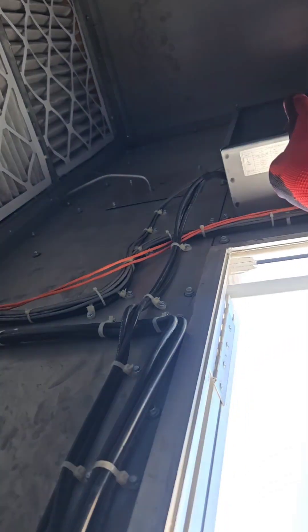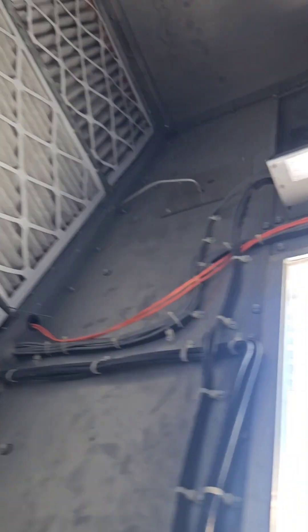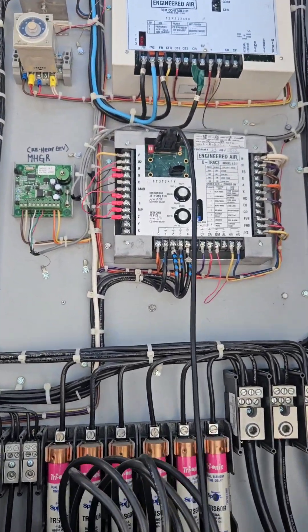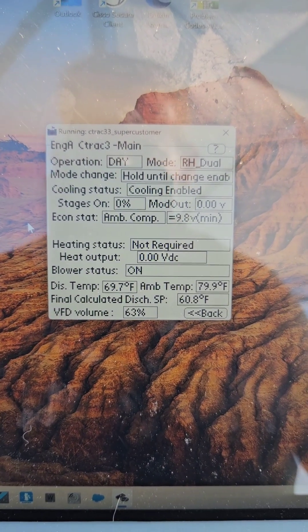Just replaced that VFD up in there and we have a functioning heat wheel. It was a pain in the butt, that VFD right there. Connected to the seat track controller and there we go.